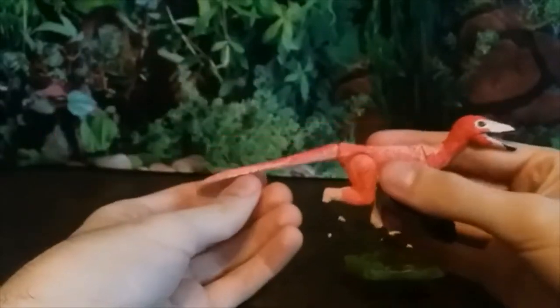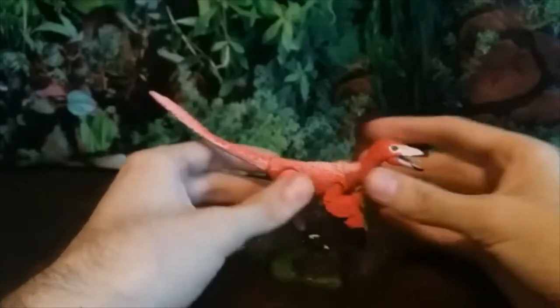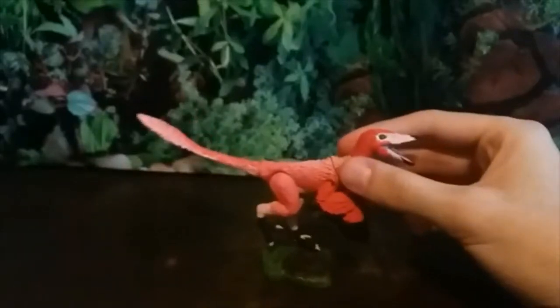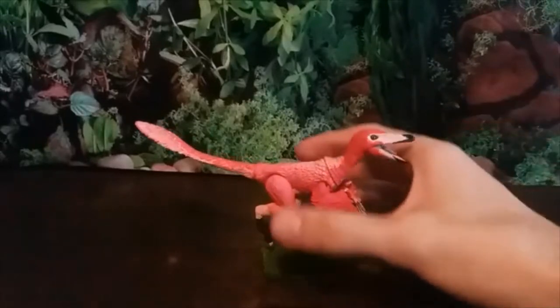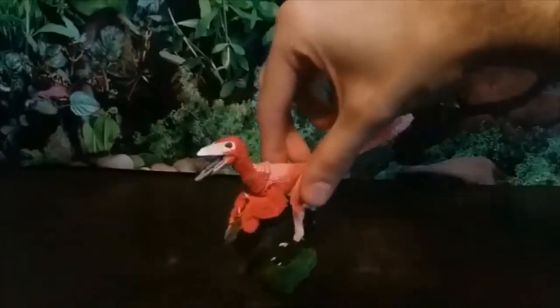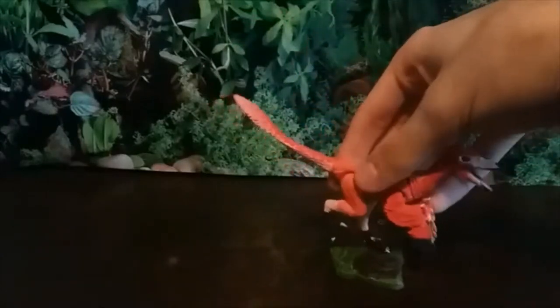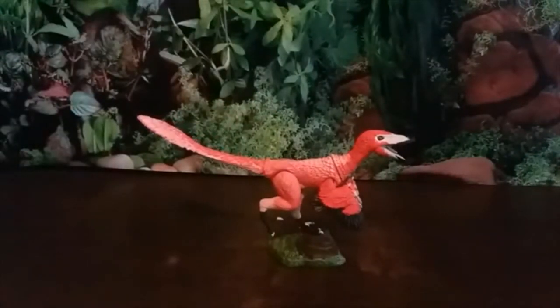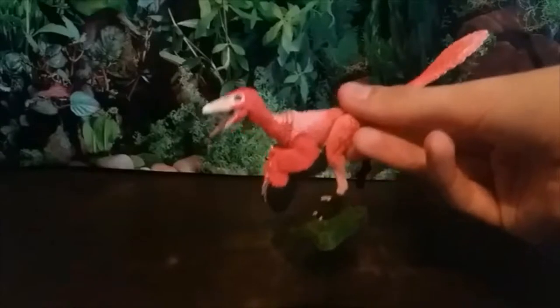I was a bit mixed on the color scheme at first but it's definitely grown on me. Buitreraptor was about rooster-sized and probably wasn't designed for taking on big animals — it was likely after smaller things like lizards. I think it lived alongside giant carcharodontosaurids like Giganotosaurus, so not competing with them directly was probably a smart idea. The base is brown with some greenery. My main complaint is the bases aren't heavy enough to fully support the weight of the figures.